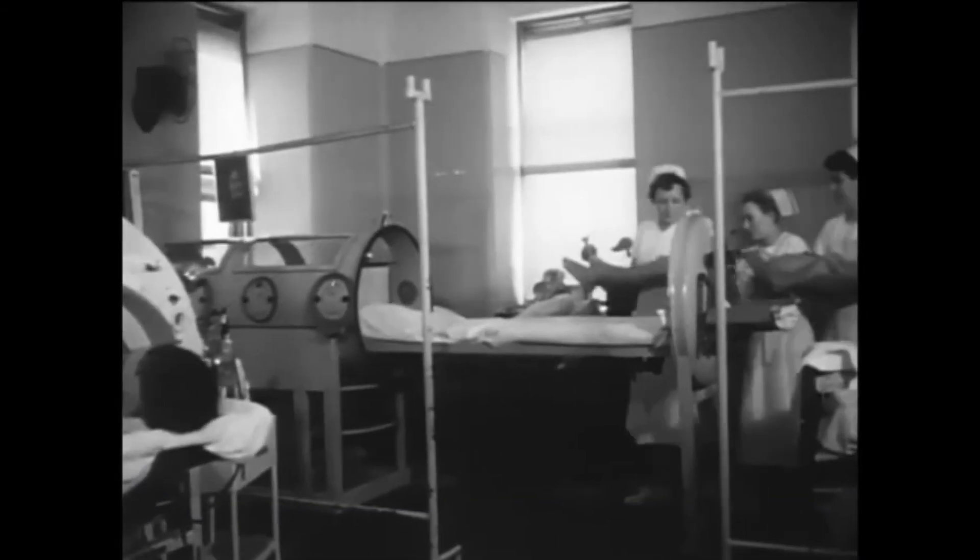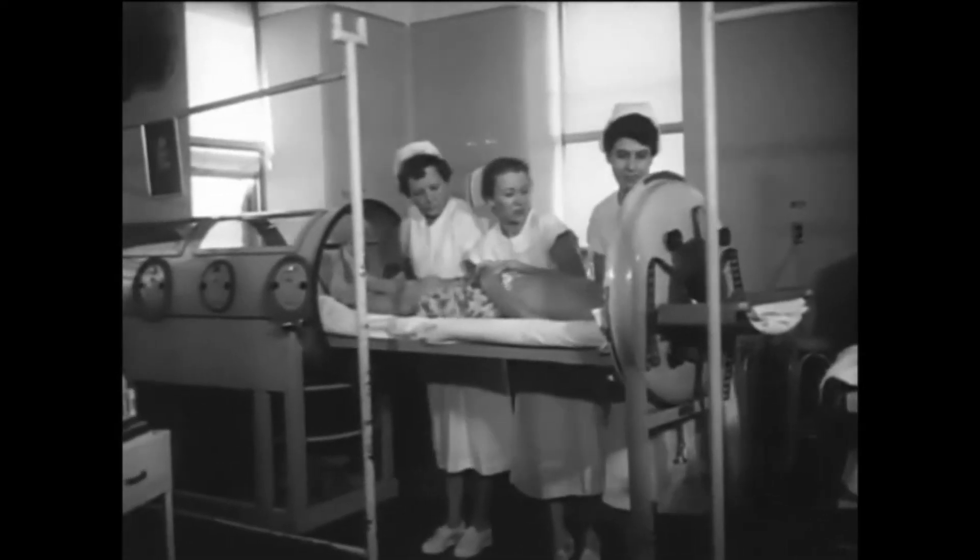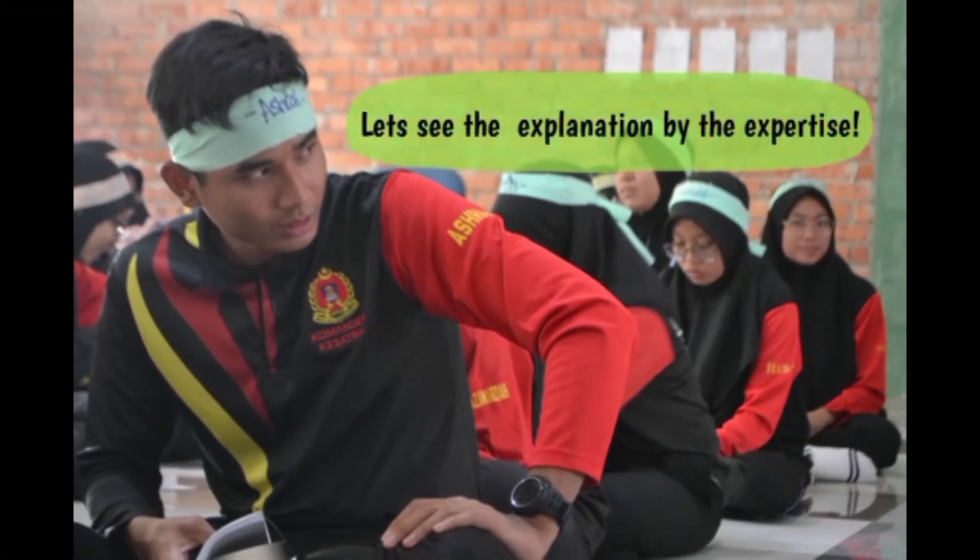Hospitals overflowed with polio victims encased in iron lungs. Parents and children were separated during long quarantine periods. Polio is a viral infection that can cause paralysis. It usually affects children, and early on it was more common in the mid and upper socioeconomic groups.